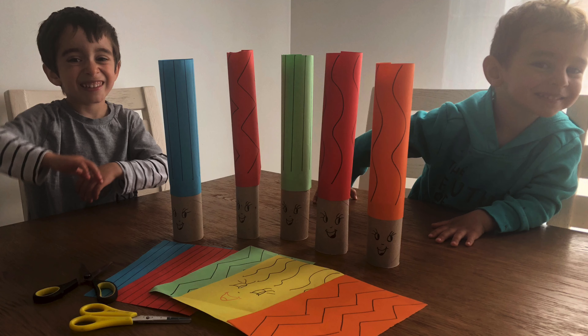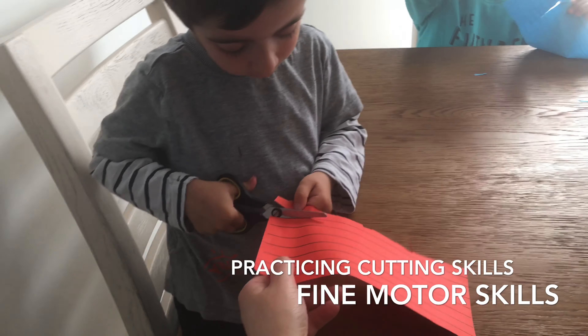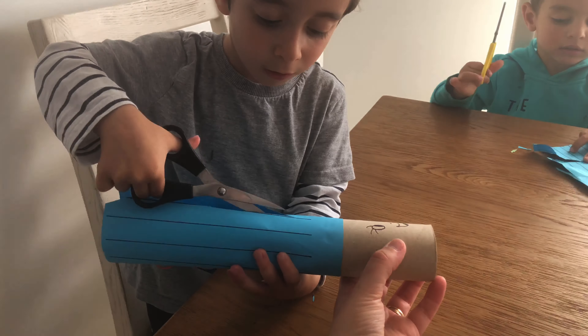Hi guys, today we are going to do some cutting. We are going to need some scissors, paper, and pens. To make it more interesting, you can use a toilet paper roll and glue paper around it.